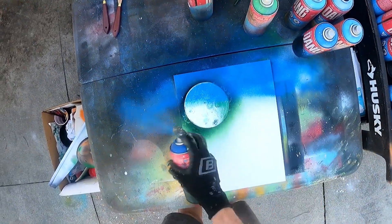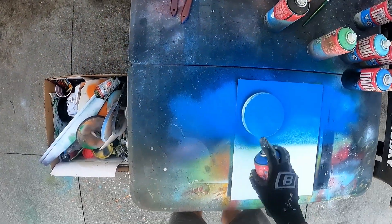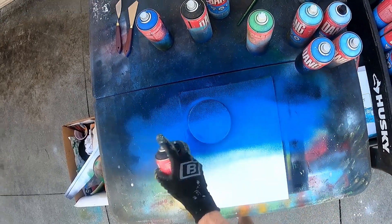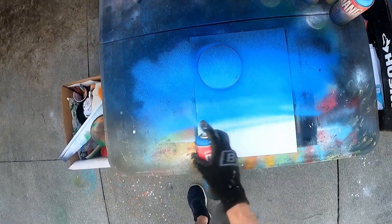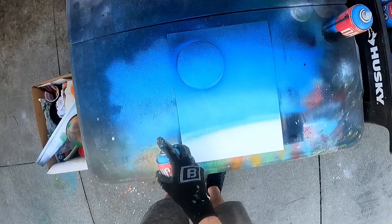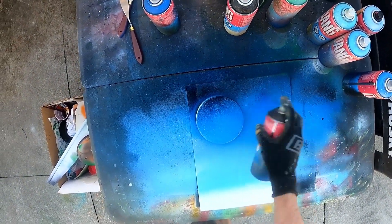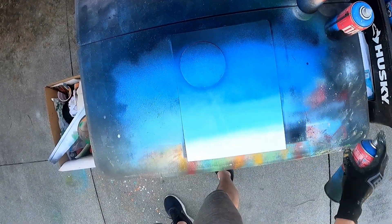Add some dark blue to the top, a little bit of black, medium blue, just a touch of green, now some light blue. Now I want to cover this area here in this darker blue.